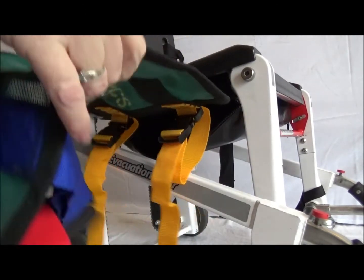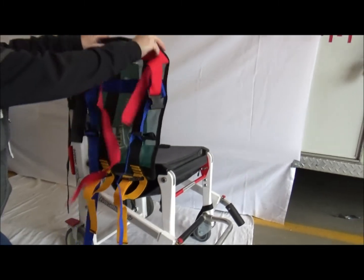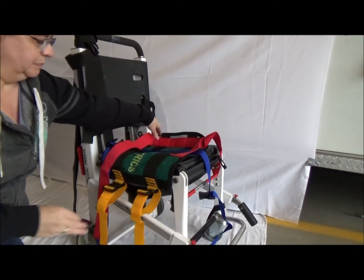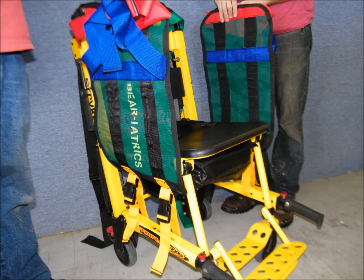Now you are ready to connect the frame straps. After the left and right side are deployed, connect the yellow frame straps to the bottom frame of the stair chair as shown.